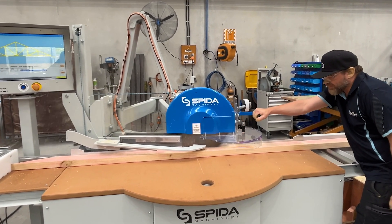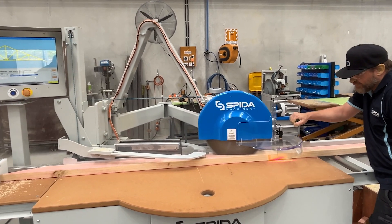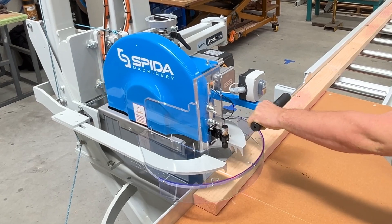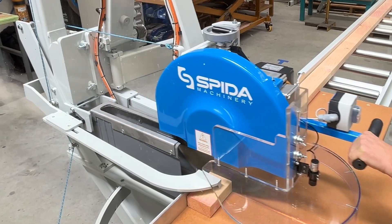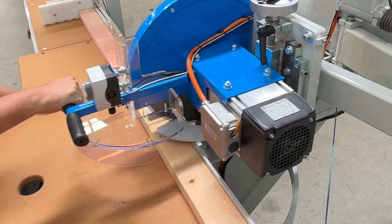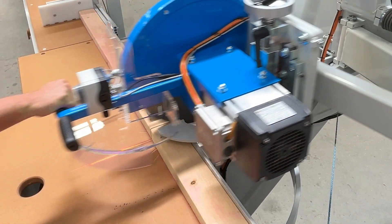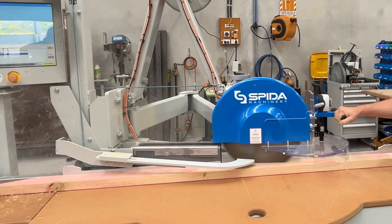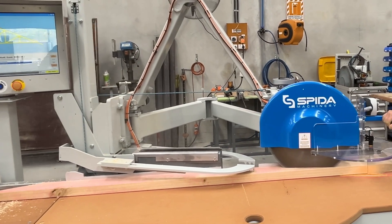The automated Apollo saw has a number of safety features too. The safe grip engages with the lumber to ensure the operator's hands are kept clear. The laser guide shows the operator where the saw blade will cut, and the stroke limiter prevents the saw blade from travelling too far.